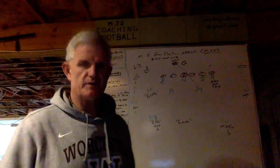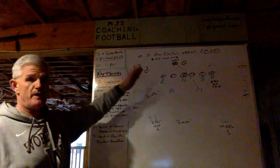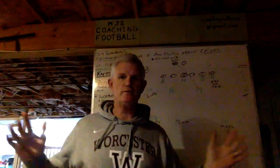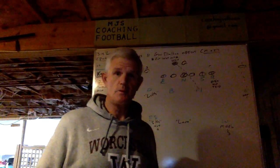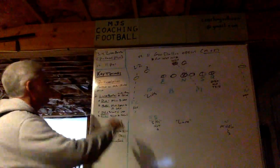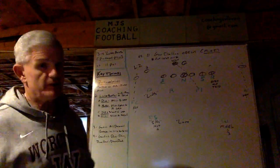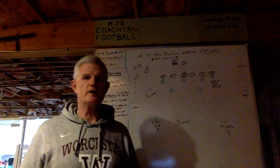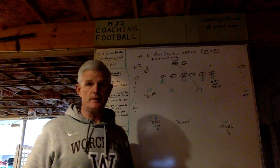Today in this presentation I'd like to talk to you about one of our package plugs that we call Lasso Baxter. What we're going to do is literally take two separate plug blitzes, combine and execute them both at the same time. I have the key terms over here so you can better understand how to execute Lasso Baxter, and then I'm going to diagram it versus 11 personnel.